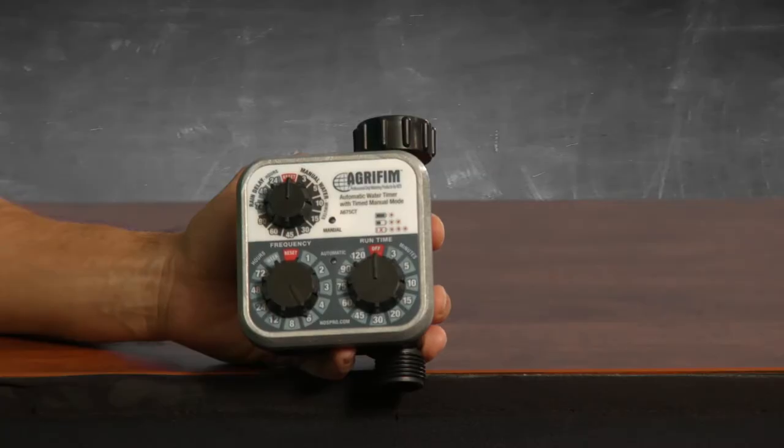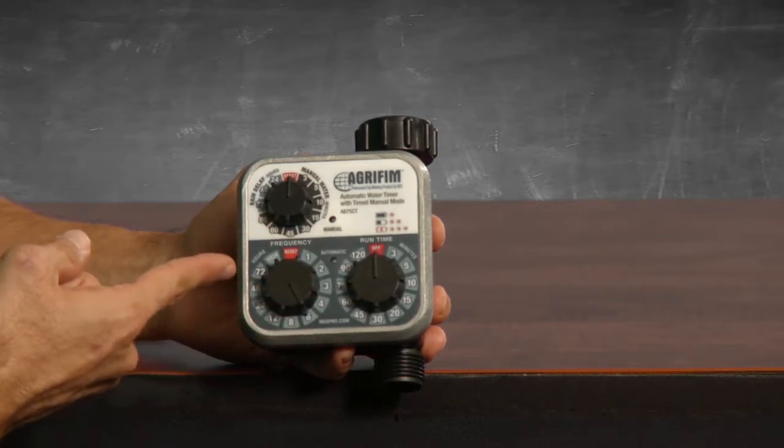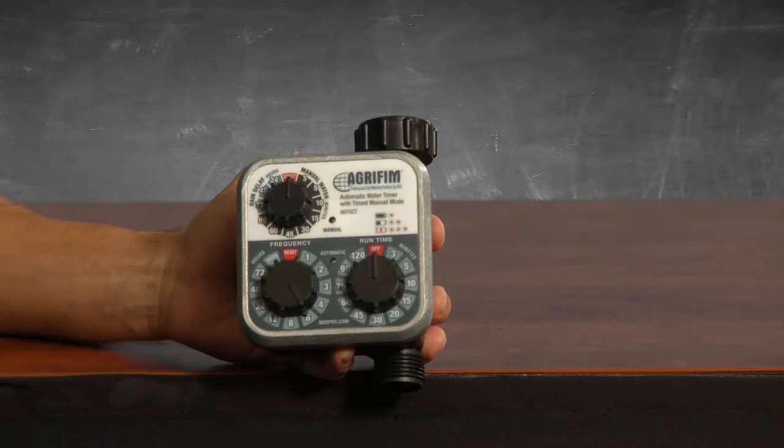You can have up to 24 times per day. The timer doesn't start immediately when you set it — it will begin the countdown from the moment you turn the frequency dial away from the reset mark and will start however many hours in the future that you've set the dial to. So if you set the dial to six, it will begin six hours from now. The frequency settings include once every one, two, three, four, six, eight, twelve, twenty-four, forty-eight, and seventy-two hours, and also once a week.